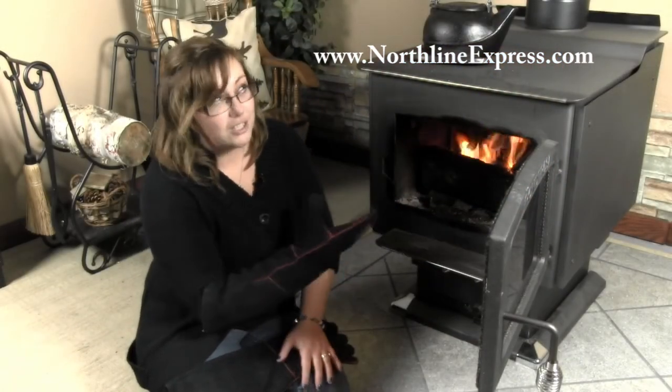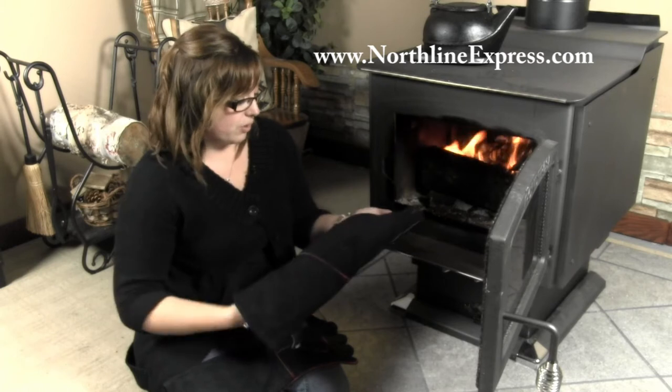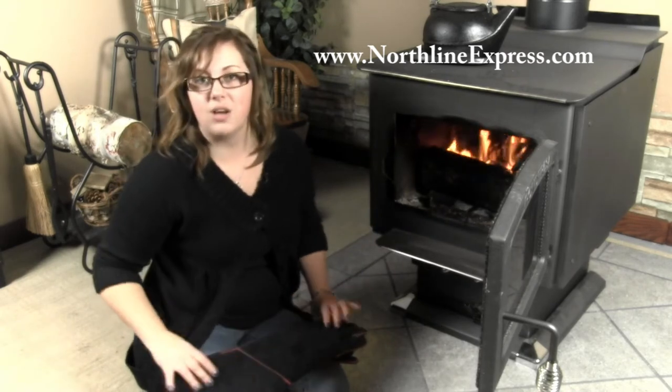Now, of course, I don't recommend reaching into your wood stove and taking out a flaming log and holding onto it, but it's possible with these gloves — they're that strong. They're nice also because they're multi-purpose; you could use these also if you're barbecuing or at your outdoor bonfire as well.